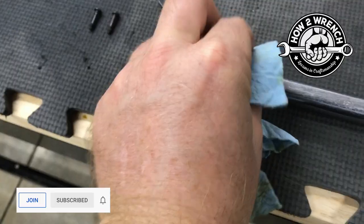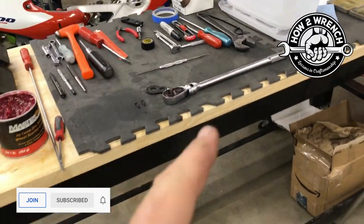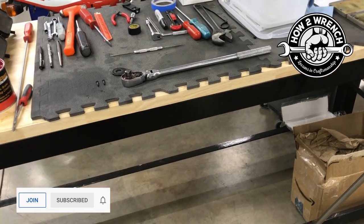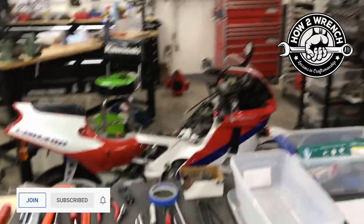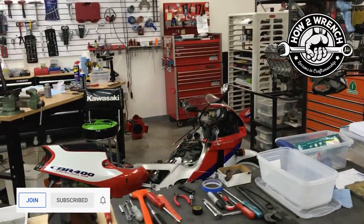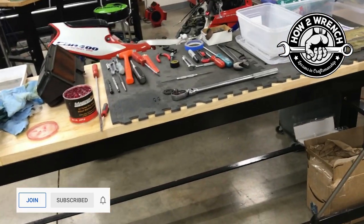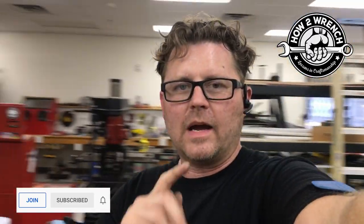If you take care of your tools and maintain them, you're gonna get to make videos and brag to your friends about your 26-year-old wrenches. I thought you might appreciate this — it's a good afternoon project where you just go through your toolbox, grab all your ratchets, lay them out, knock them out, service them, and they're gonna last you a really long time. That is my quick tip of the day from howtorinch.com.